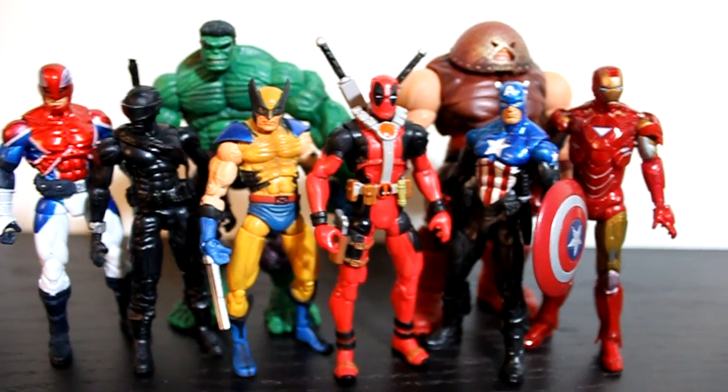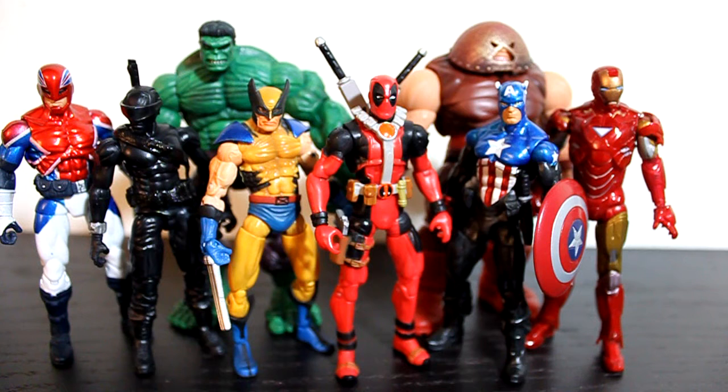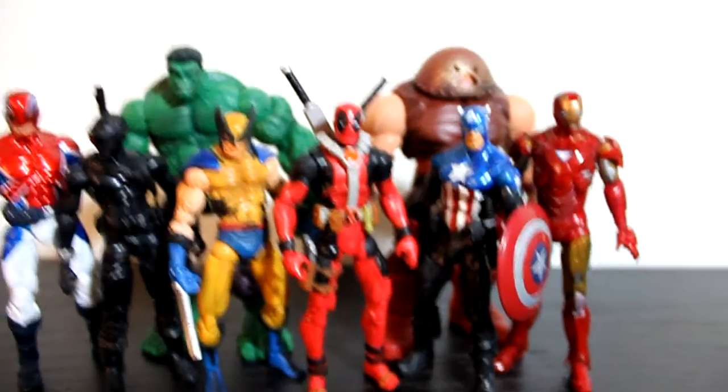Now we're going to get into size comparison. He fits in pretty well. Obviously taller than Wolverine, taller than Snake Eyes, about the same height, a little bit taller than Bucky, but smaller than Iron Man and Captain Britain. I don't know exactly how tall he's supposed to be, but I don't really care — he fits in nicely. Just really happy to pick him up. He definitely has to be in your collection, just like if you collect Marvel Legends you have to have the Deadpool in that series.